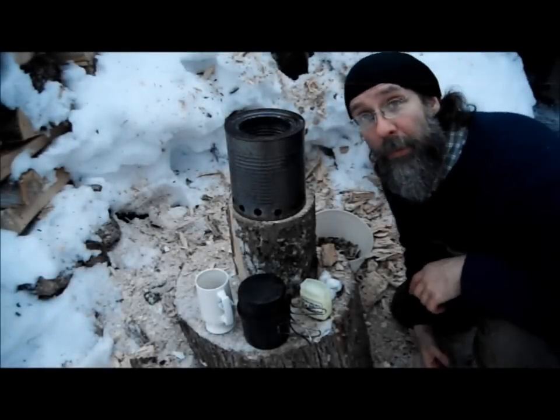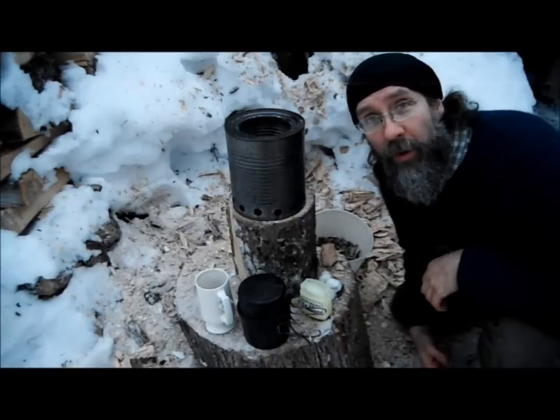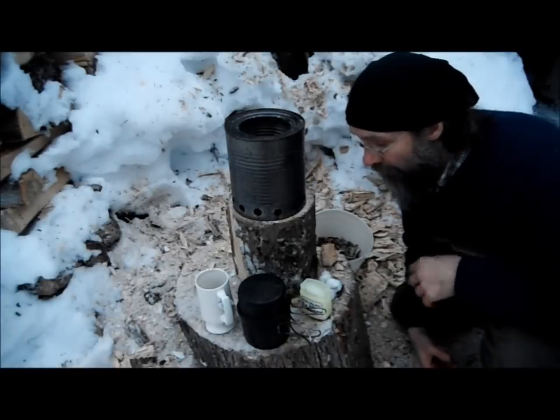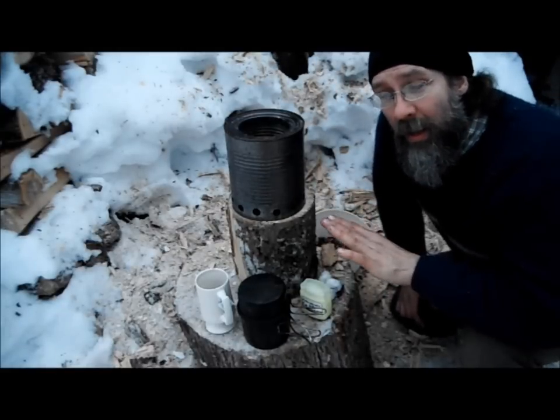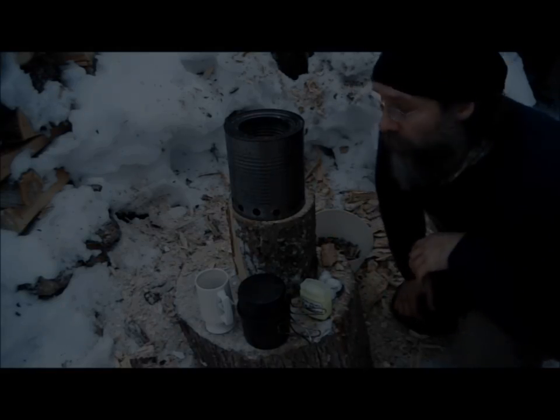Well, hello there! Hey, it's a couple days later. I've got another batch of charcoal going on, and I thought I would show you my little camp stove here that works on the same principle as the charcoal kiln.